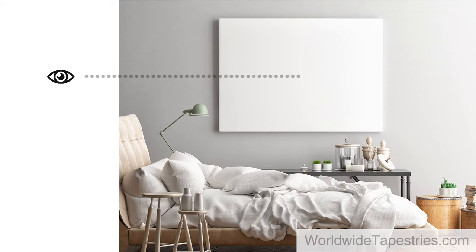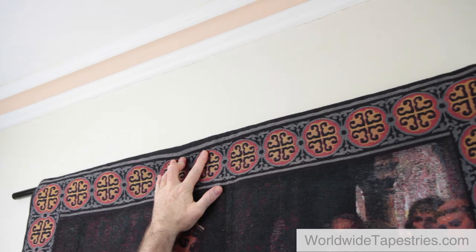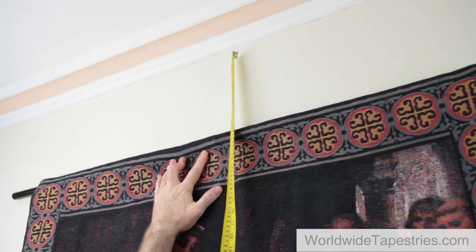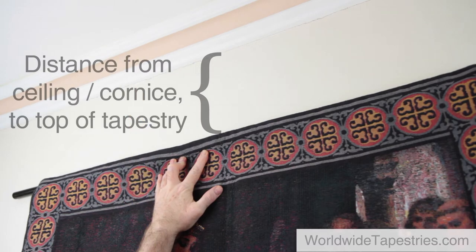If you do have furniture or other objects above or below the tapestry, position the tapestry so that there is enough space between the tapestry and the object above or below. Hold the tapestry in the desired position on the wall and measure and note down the distance from the ceiling or cornice to the top of the tapestry. If you have inserted the rod in the pocket of the tapestry to make it easier to hold in place, take care not to mark the wall with the rod.